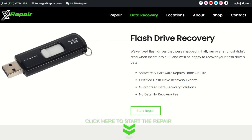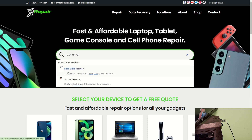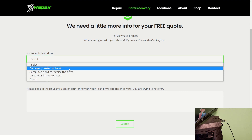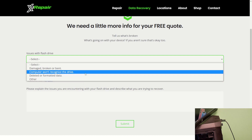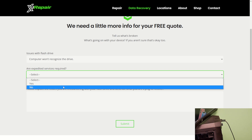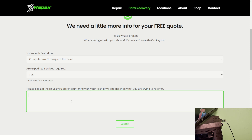If you guys need your data recovered, you can simply go to xirepair.com and type in the type of drive you have. If you have a flash drive, type in flash drive recovery and click start repair. Fill out the reasons for your repair — is the flash drive damaged? Will the computer not recognize the drive like in this video? Or other issues? You can also select if you'd like expedited service, meaning you need this as soon as possible. Then let us know what the issue is.